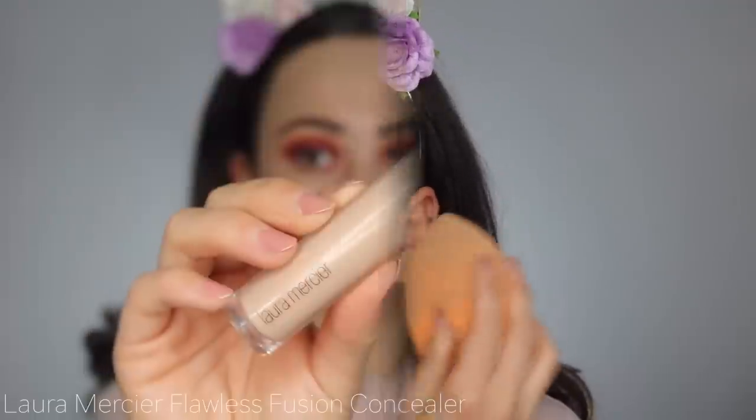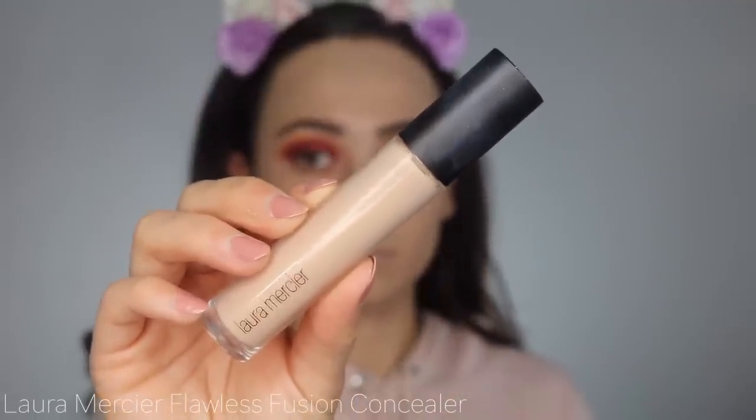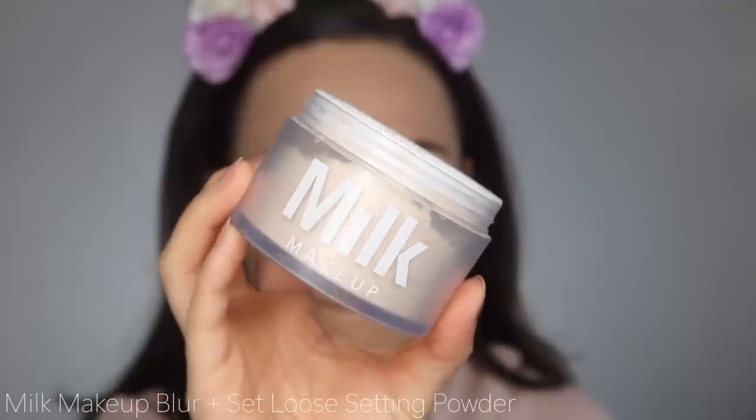Taking the Two Faced Born This Way foundation, I'm going to use that as my base. I forgot how beautiful this foundation was. I'll be using my Laura Mercier Flawless Fusion concealer just underneath my eyes. I'm using my giant RealTechniques sponge — I know it's one of your favorites. Then I'm dipping my sponge into my Milk setting powder and pressing that into my skin.